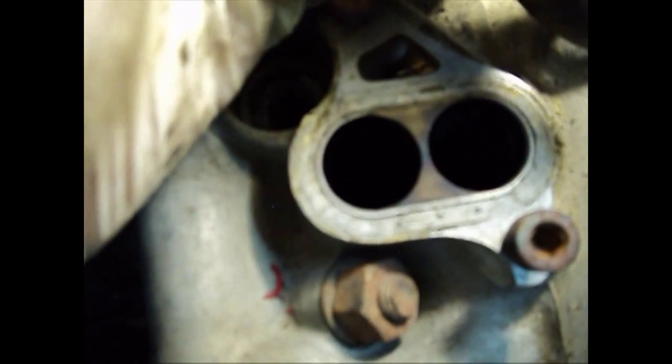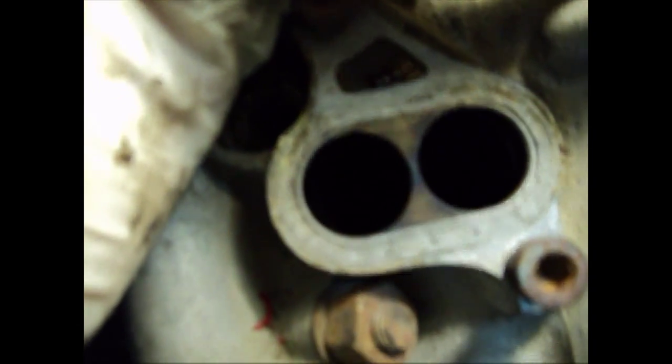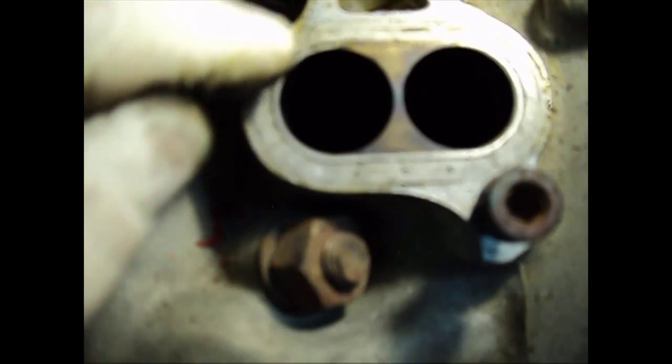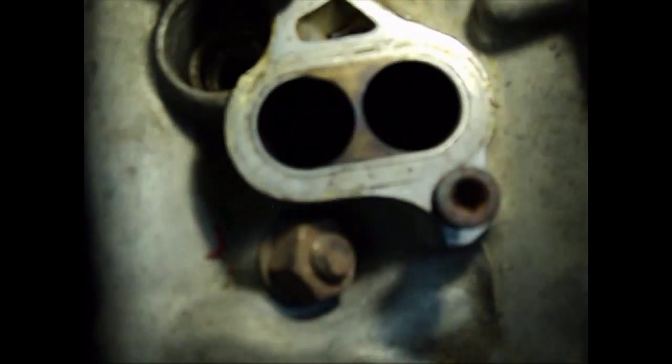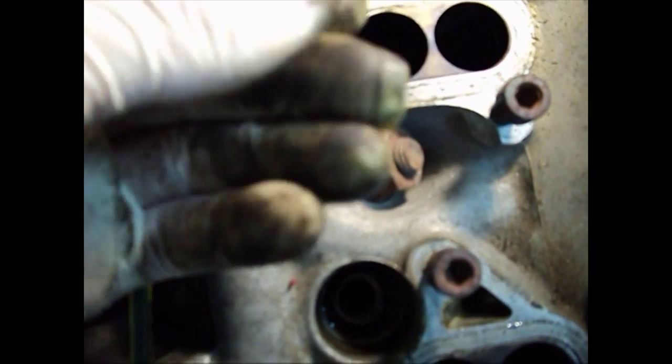As you can see from here, somewhere in this area we have evidence of leaks — the manifold wasn't sealing properly. If you put your fingers through, you can find a lot of carbon residue inside.